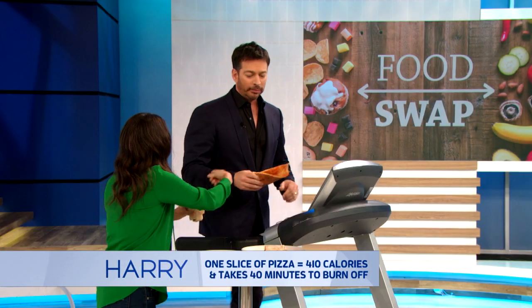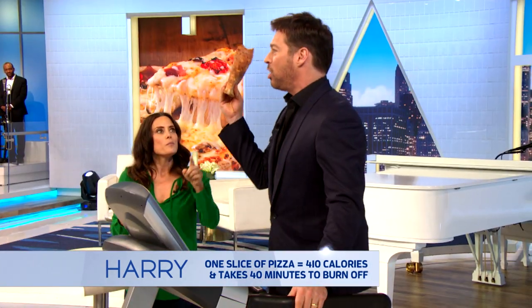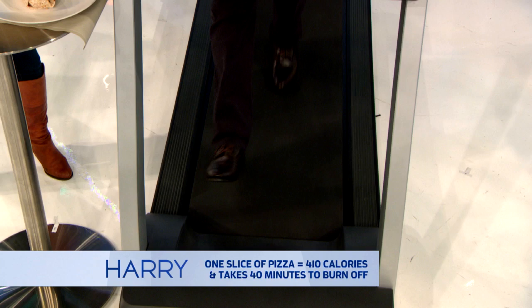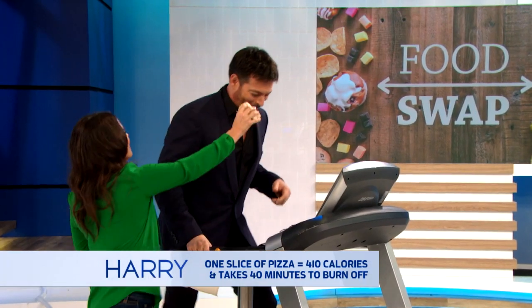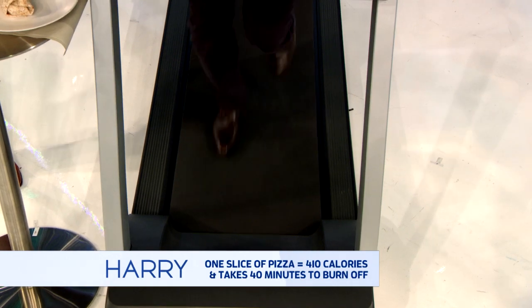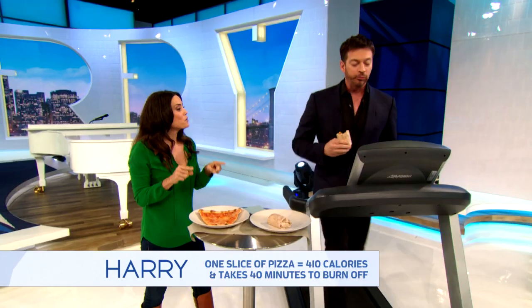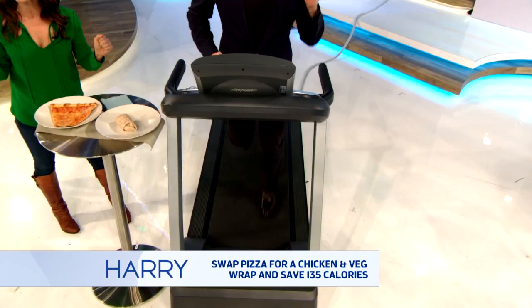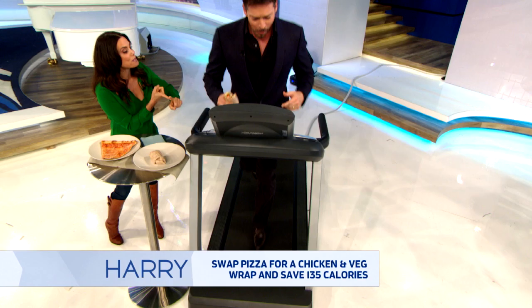I'll do it. But instead, now you're gonna get working out. I'll stay on this thing all day as long as I can have this in one hand. That's 40 minutes. I'm stealing that back — it's starting to go really fast. Now try this: chicken sandwich with vegetables. Does that mean we can slow this down? You'll save yourself 135 calories. Now you might say that doesn't taste like the pizza.